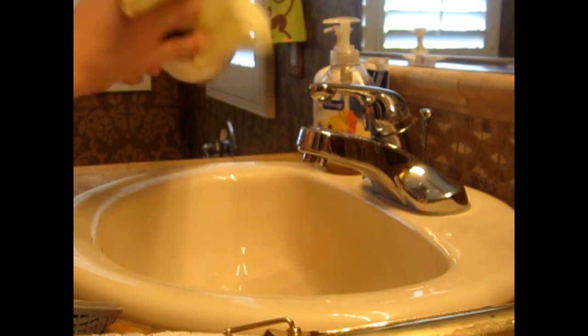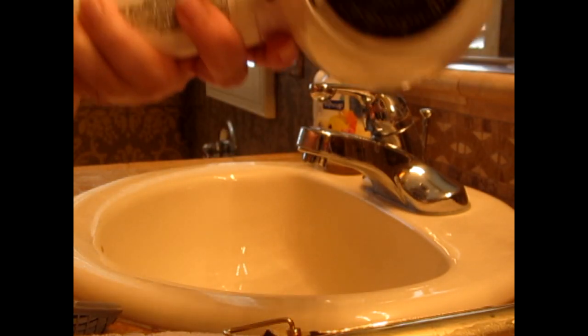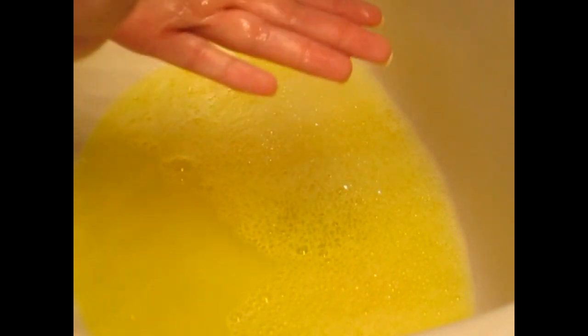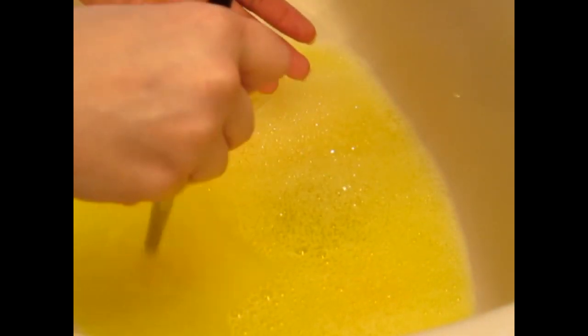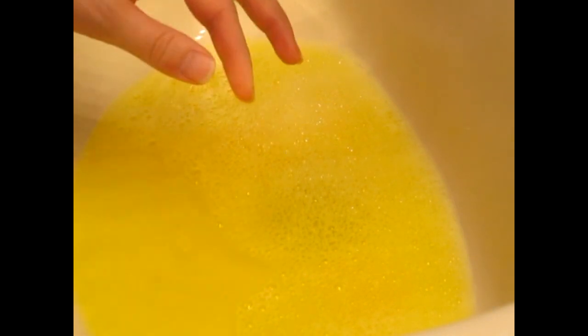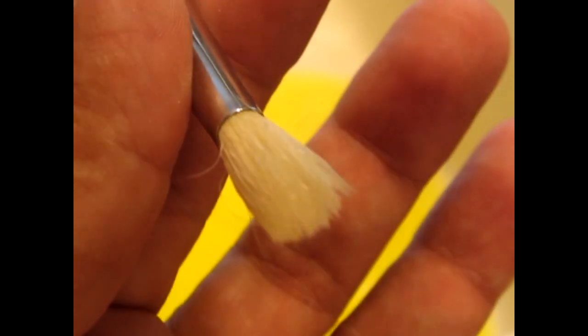Alright, fun part — makeup brushes. After filling up a fresh water full of Ship Shape, take your dirty brush, go ahead and swish it in the water — don't go past the bristles, keep it shallow. Just use circular motions until all the gunk comes out. It doesn't take very long as you will see shortly. Squeeze — there you have it, eyeshadow is gone.